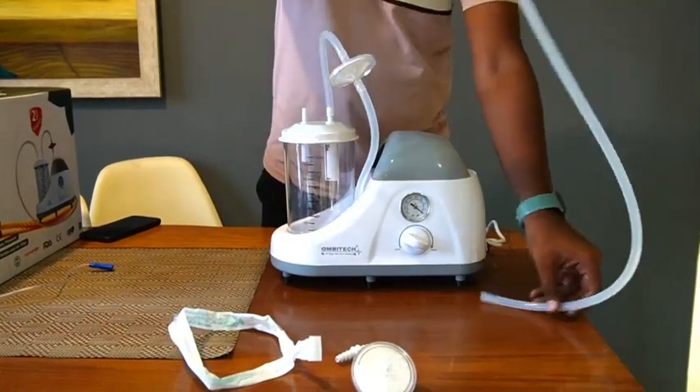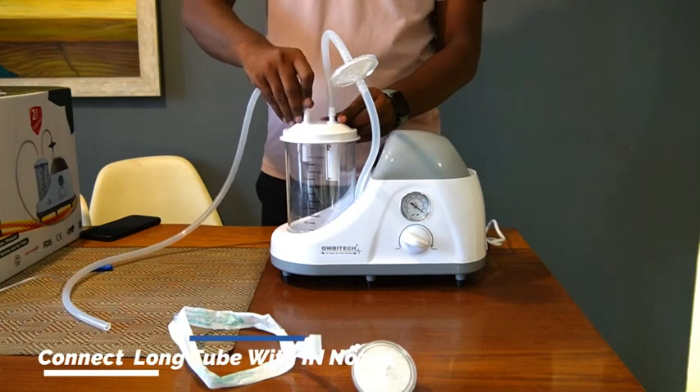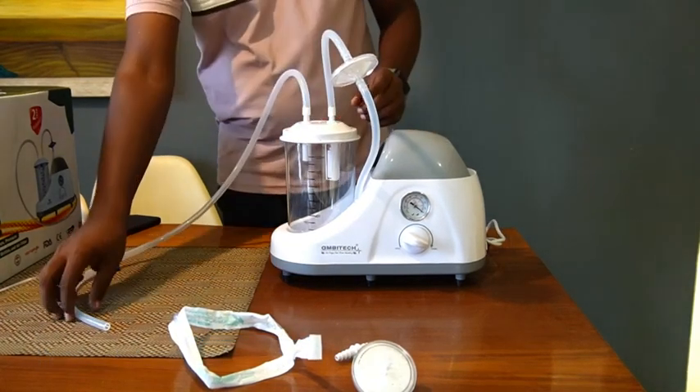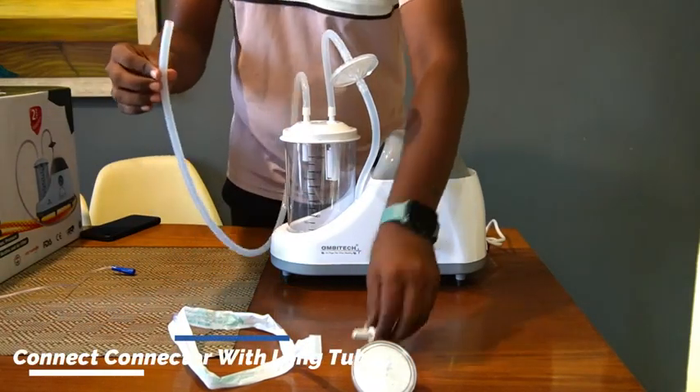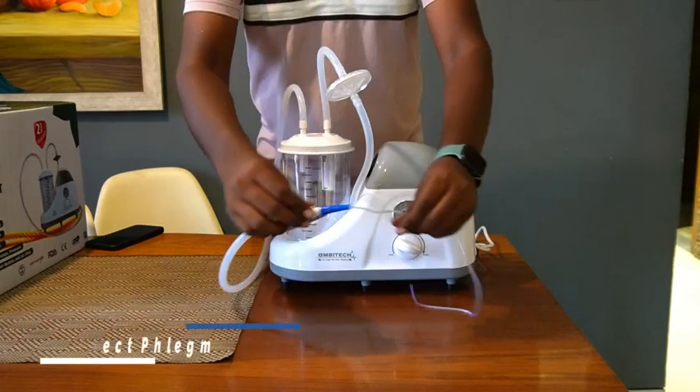Then, insert the long silicone tube of length greater than 1.3 meters to the liquid inlet or the in nozzle of the reservoir. Connect the other end of the long silicone tube to one end of the connector. Then, connect the other end of the connector to the phlegm tube.